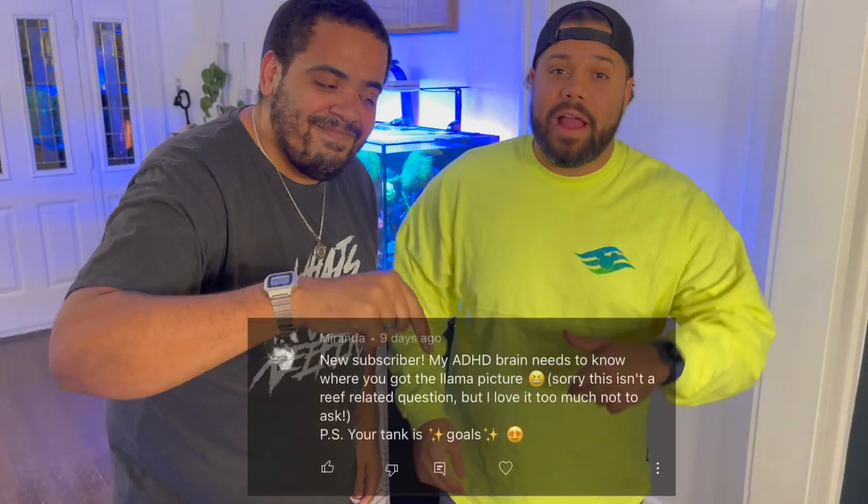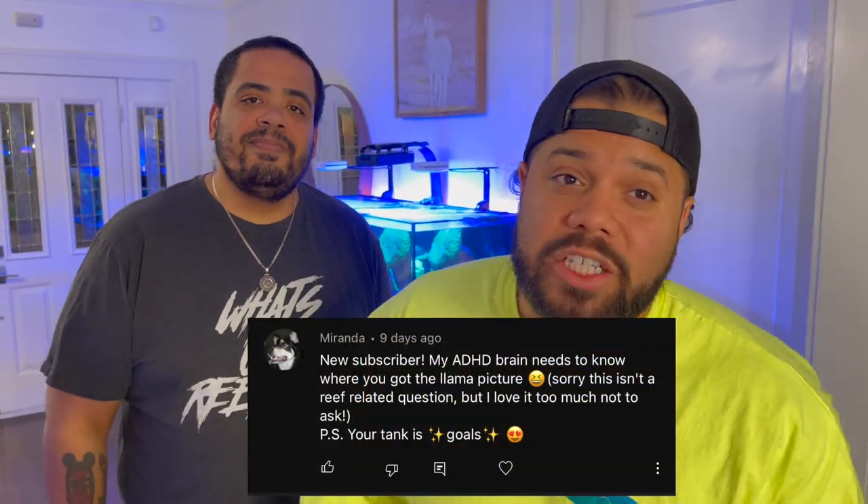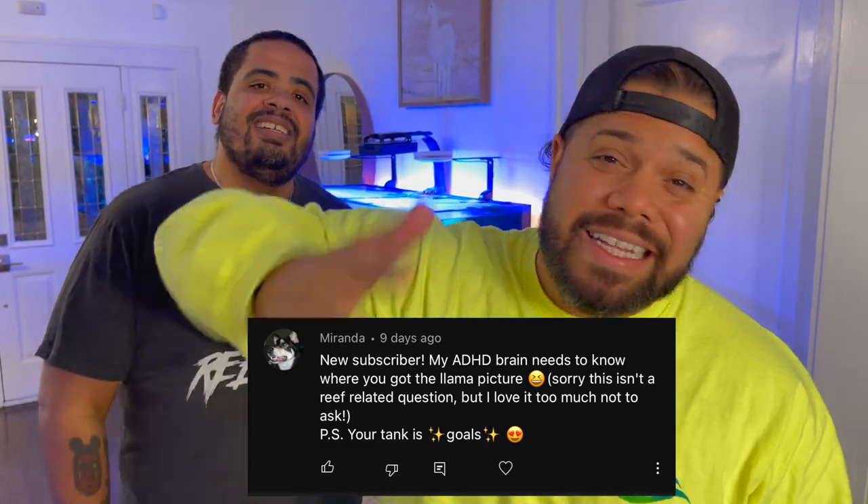We hope you guys enjoyed this week's episode of Zoatank Boys. Don't forget to like, subscribe, and leave a comment letting us know you like what you're seeing. We're going to be at Aqua Shell — if you see us, stop and say hi, take a picture, comment and let us know who we are. We appreciate it, we love it. Till next time, Zoatank Boys out!